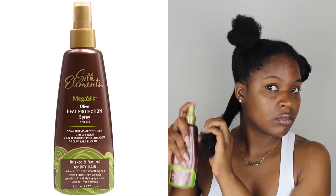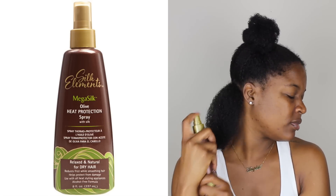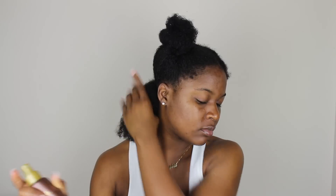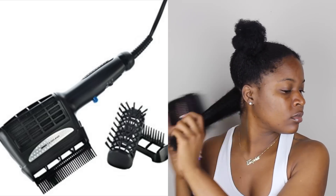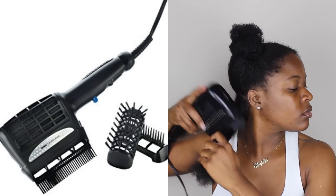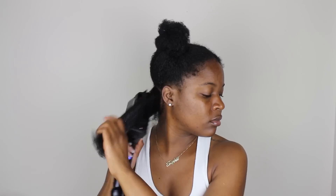Like always, I'm splitting my hair into two halves and starting with the back section — it's a medium-sized section. I'm adding the Silk Elements Olive Heat Protecting Spray, about five or six sprays, and I make sure to work the heat protectant into the section so that none of my strands will be left out. Then I'm using the Conair Infinity Pro 3-in-1 ceramic styler hair dryer.